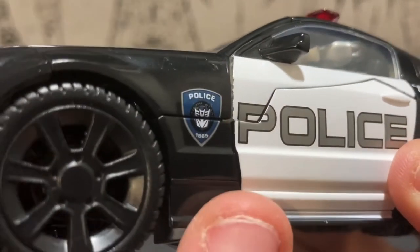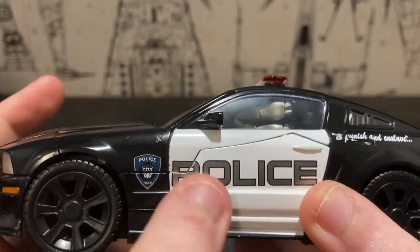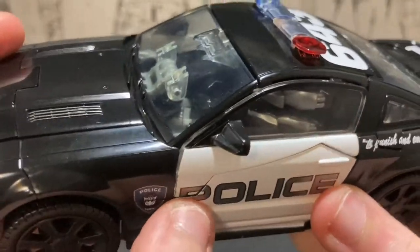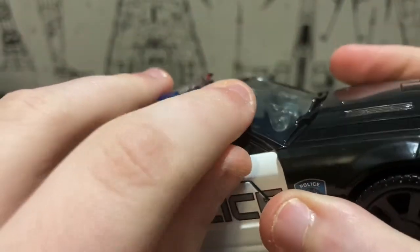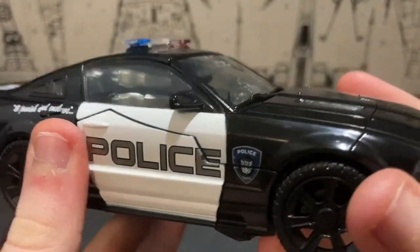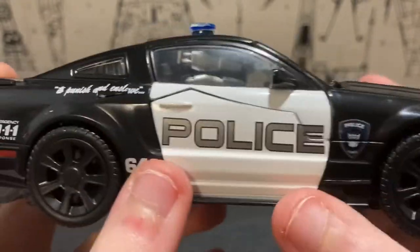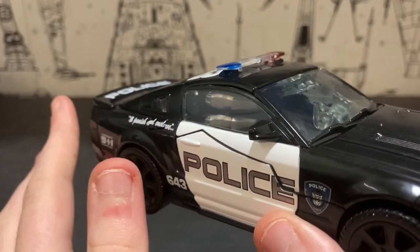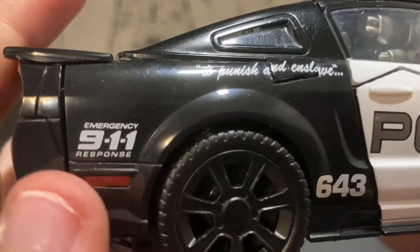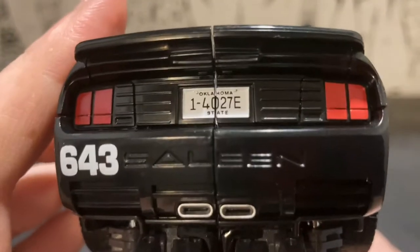There's one thing with my figure — I'm not sure if this is a widespread issue — but on this side of the door the panel lines line up just fine, but on this side, this part of the door wing, the door is sitting further in than the actual door. That kind of bugs me, but I'm pretty sure it's not a widespread issue.